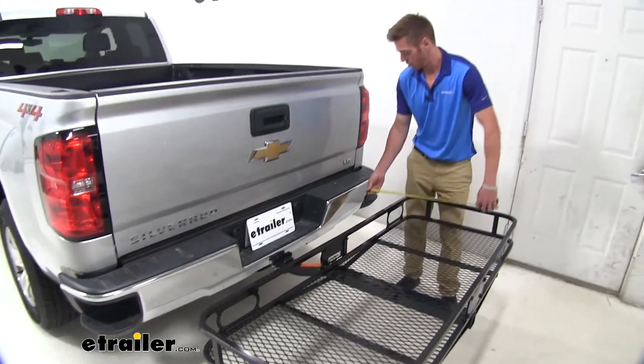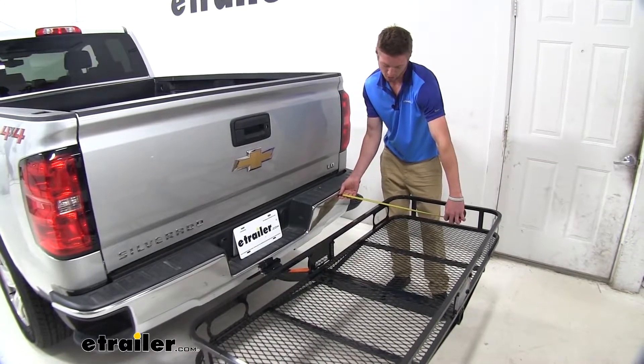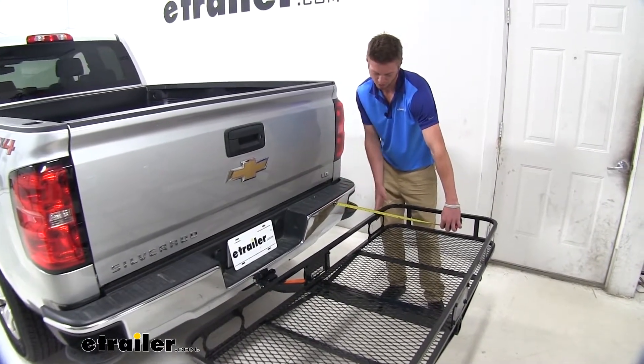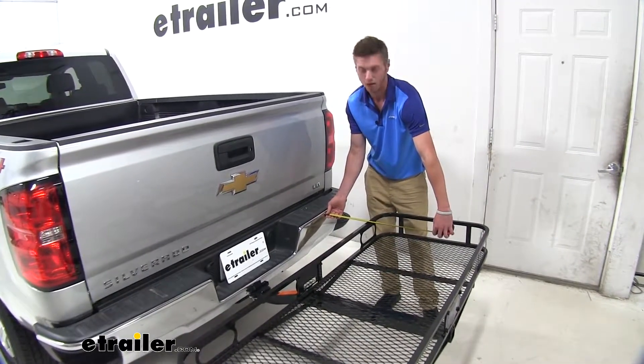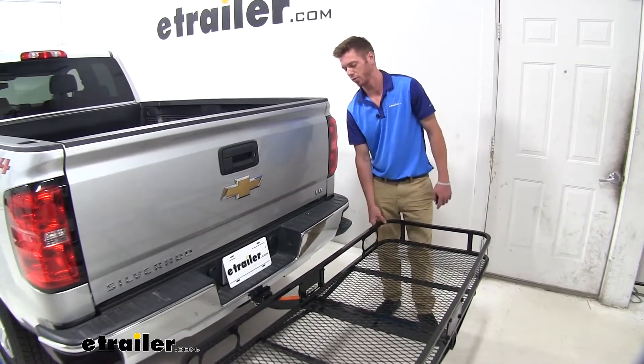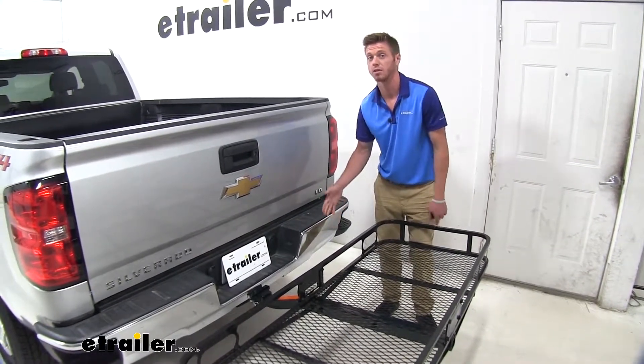One other measurement that is somewhat important is your spacing to your bumper from the first point here. We have about 10 and a quarter inches, which is plenty enough room. Even without the anti-rattle system, you're not going to have any contact with your bumper.